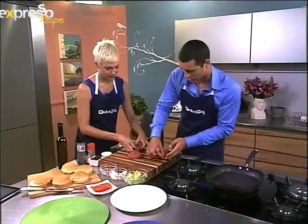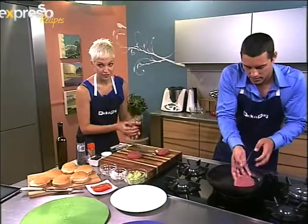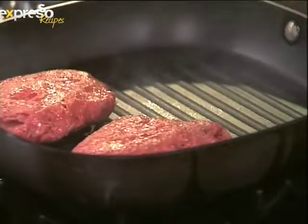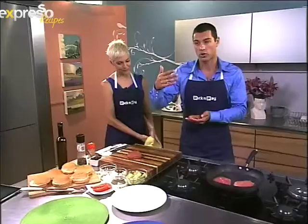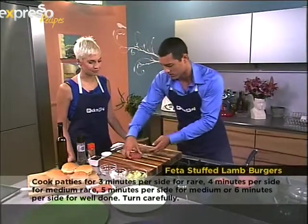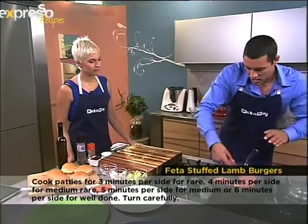Here we go, into the hot pan. It sounds hot! While they're cooking — from Andre, we've been getting good advice on cholesterol levels. You don't want your cholesterol too high, so there are alternatives like chicken mince or even ostrich mince, which could be just as nice.